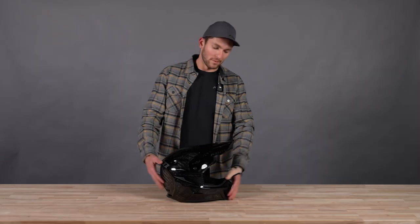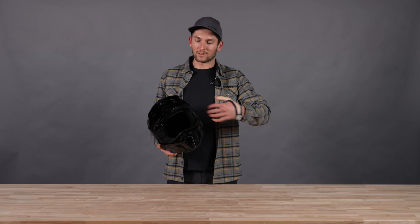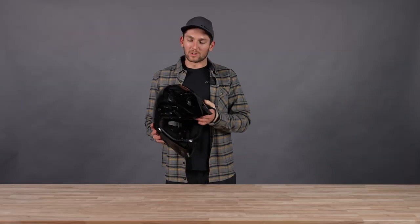Starting on the outside of the helmet with the vents, there are 13 intake vents all throughout the front of the helmet and six exhaust vents throughout the back. We'll get to the ventilation a little bit more in a second, but that's what we see on the outside in terms of ventilation.